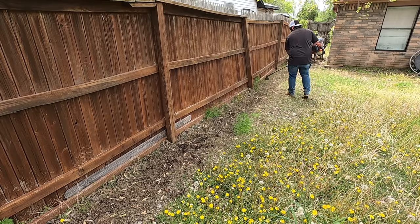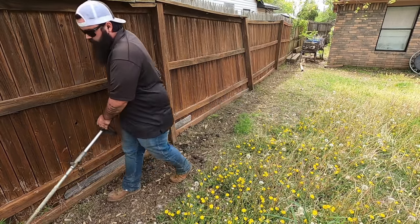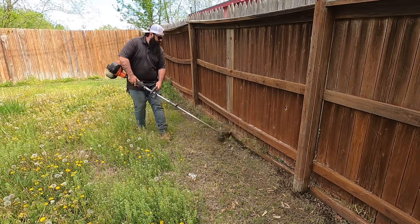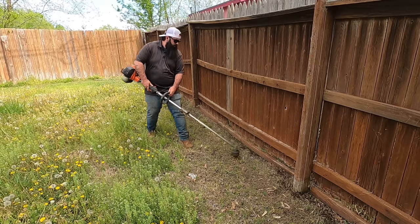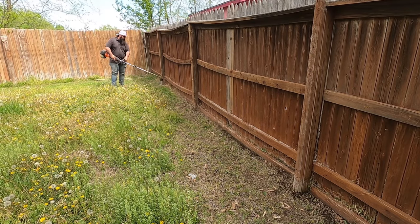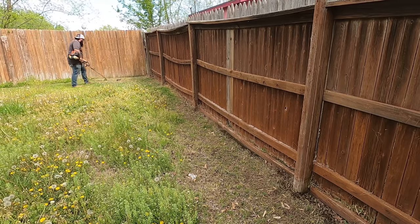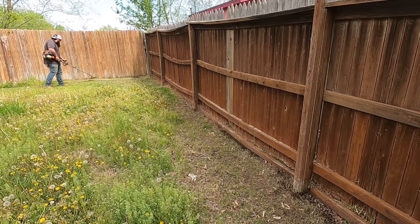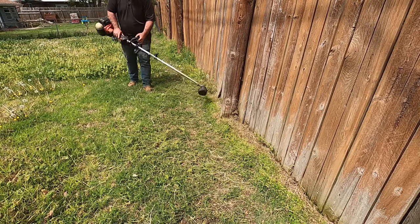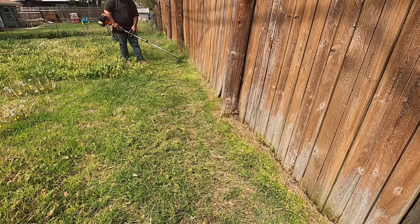One common thing you'll see with fences is sometimes they have a rail, so you have to weed eat almost twice — the bottom of the fence and then above the rail where grass grows through. I'll flip my head on the weed eater to get up close to the poles. Whenever you're weed eating wood or vinyl fences, be very careful — you don't want to scar or chew it up. You'll eat right through vinyl sometimes. You just want the string to be close enough to kiss the wood and make a very small sound but not actually damage it.